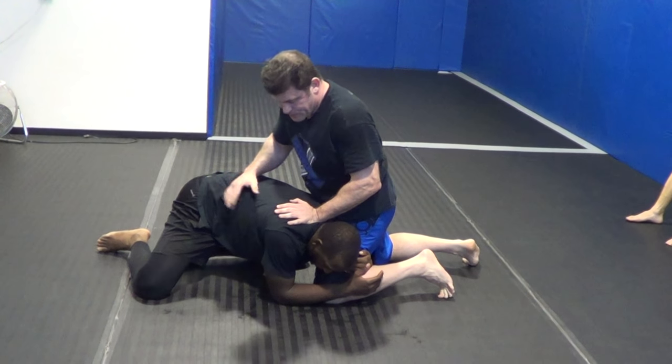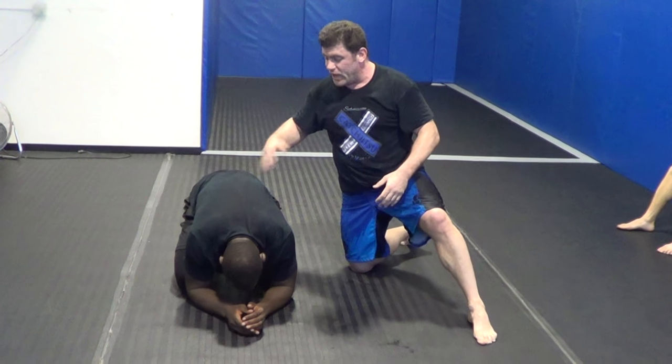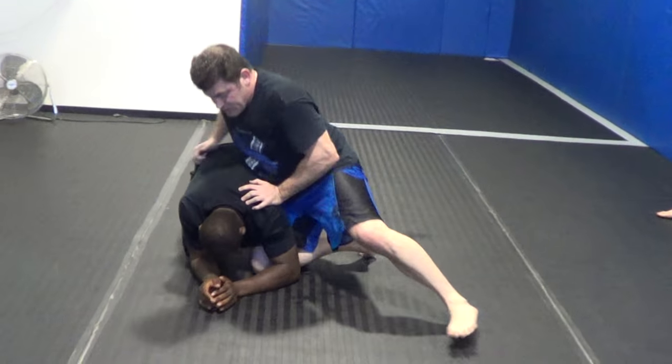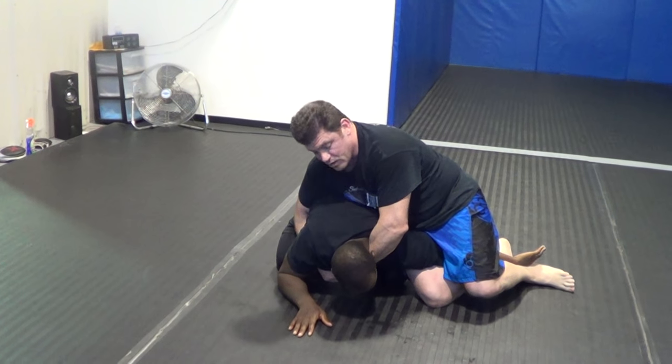This is a potential crucifix position. If it's side turtle and I just threw the guy, or he just failed to throw — whatever — side turtle. Maybe you don't have hooks in your side ride. You can throw something in the hole, try and keep it back, and grab that arm. Now he's in a crucifix.